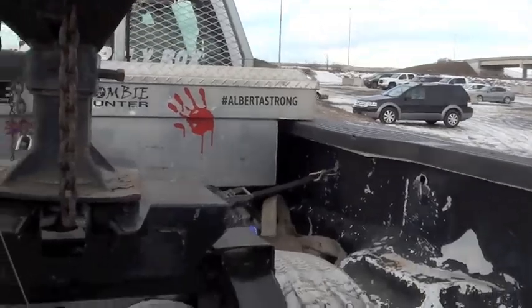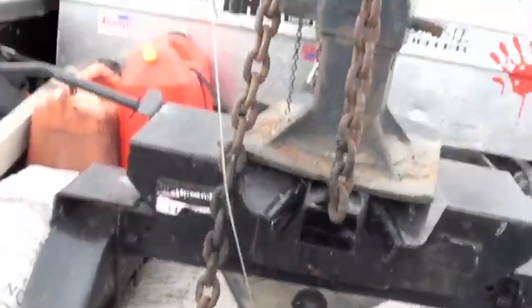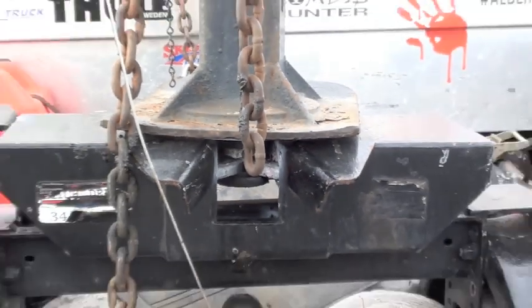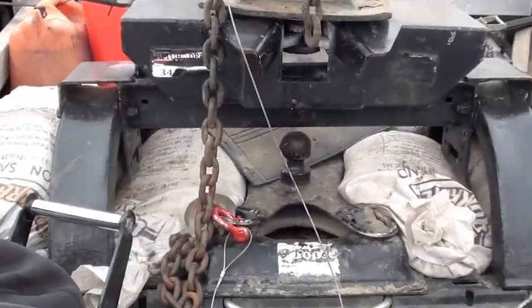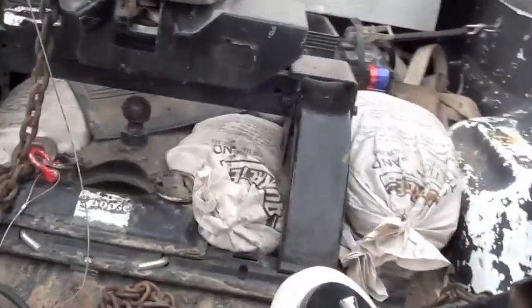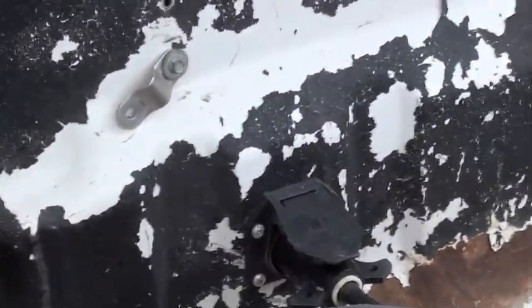I checked everything four or five times before I pulled away with it. This gooseneck actually has a fifth-wheel attachment — it's a kingpin. The chains are kind of in the way, but it's got a kingpin so it is a fifth wheel, which I actually prefer. I do have a ball gooseneck hitch, but I prefer the kingpin setup. And I've got the plug-in in the bed for my seven-way.